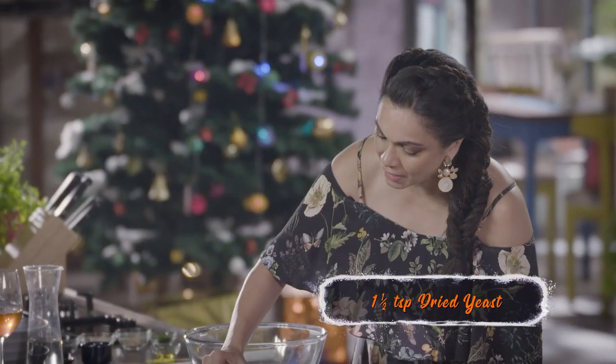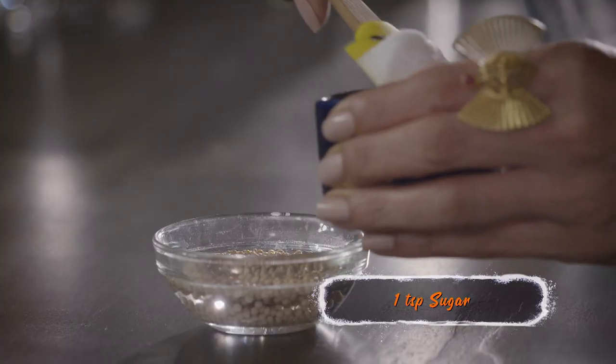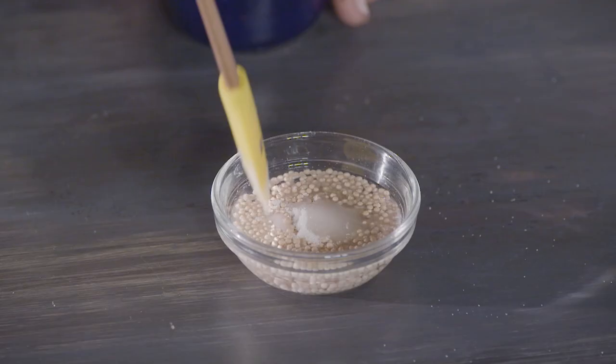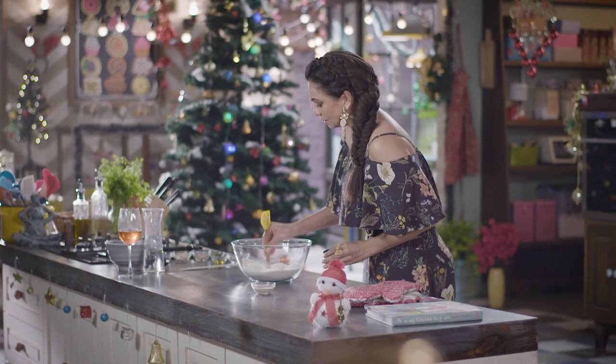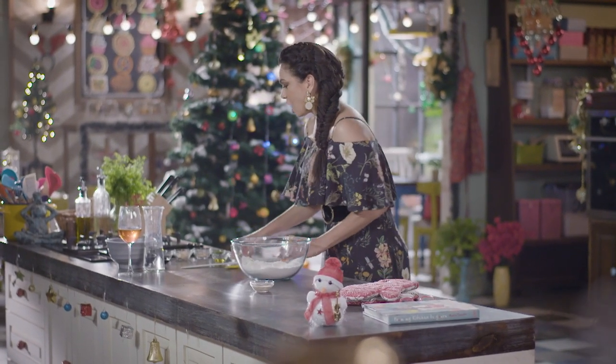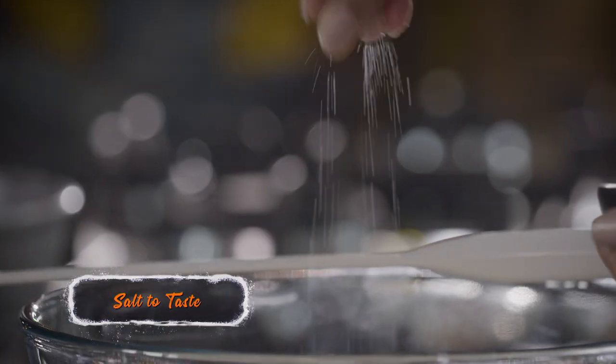I'm going to put my yeast into this warm water. A little sugar on this, because the sugar helps activate the yeast. Make a well in the middle of this flour, and add the remaining sugar in the middle here, a little bit of salt.